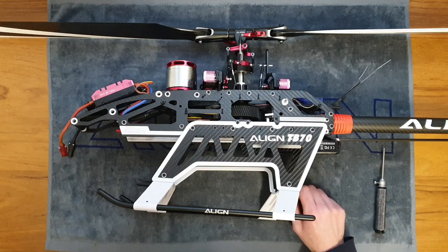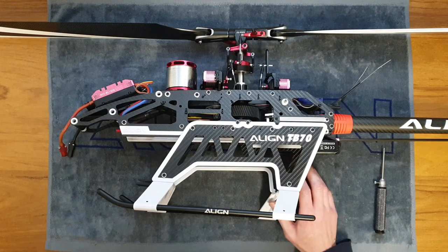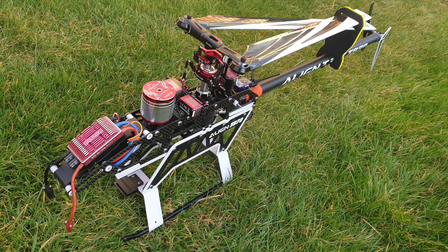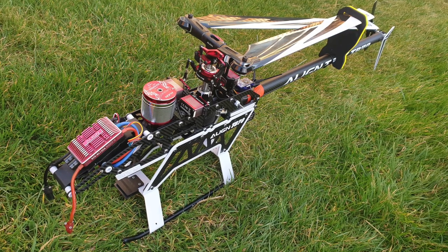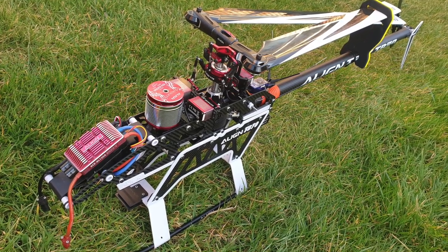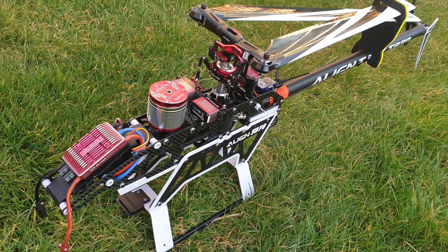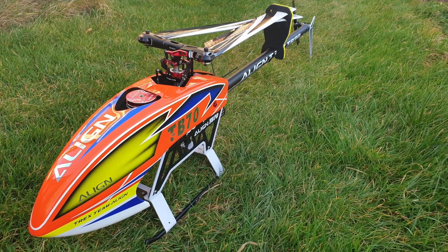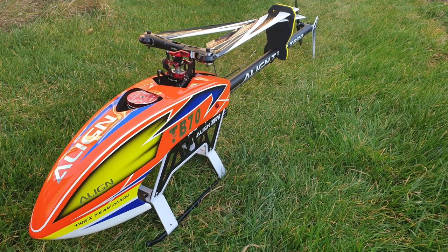There we have the Align T-Rex 700 pretty much assembled and ready to go ahead with speed controller and FBL unit setup. Unfortunately the setup procedure isn't covered in this video, but the Align manual has useful information on that, along with your speed controller and FBL unit manuals. I hope you enjoyed the video and found it useful — whether you've assembled hundreds of these or this is one of your first. Hopefully we'll be back soon with a video of this doing some 3D flying. Thanks for watching.